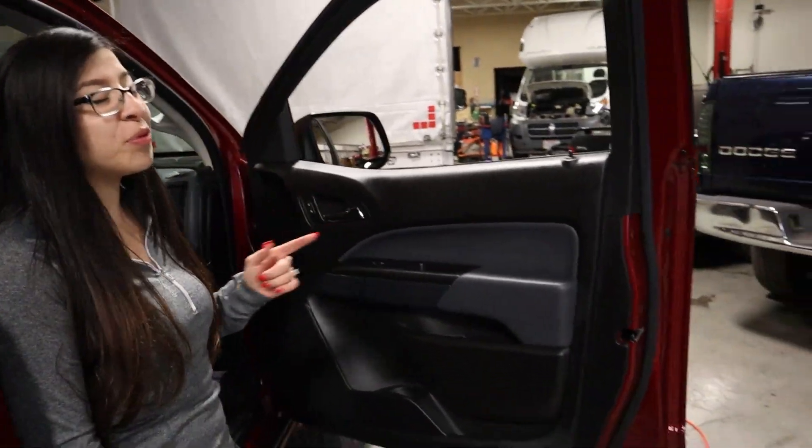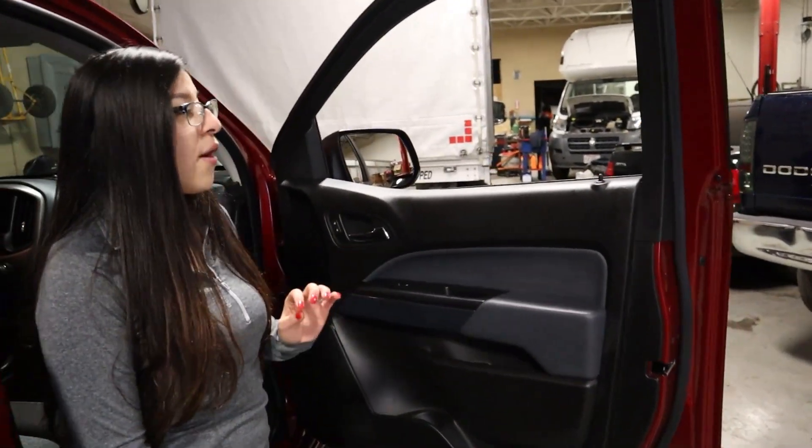Hi everybody, welcome back to the channel. Today we have a 2019 Chevy Colorado and we're going to be showing you how to remove the front door panels. These front door panels are a bit more tricky so we got to be a little bit more patient with these.